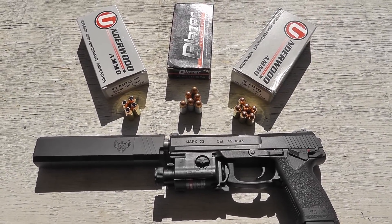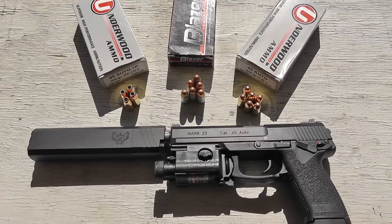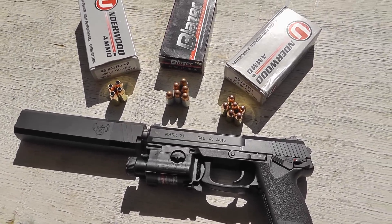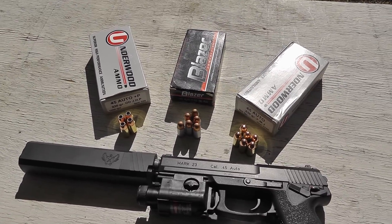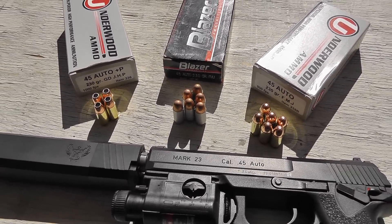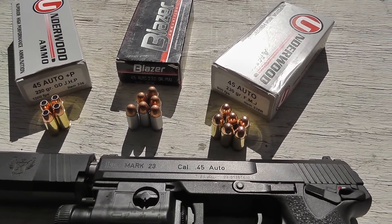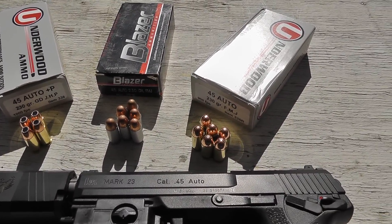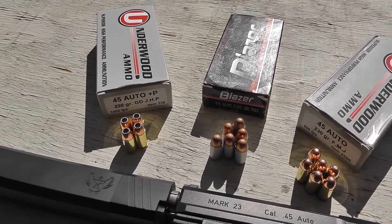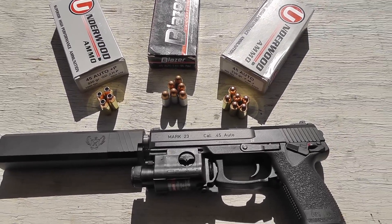Hey guys, at the range today we've got the Mark 23, H&K Mark 23, with a SilencerCo Osprey 45. I'm going to do a wet and dry sound test using some Blazer 230 grain and then some Underwood 230 grain. The Blazer's going about 800, the Underwood's going about 900, and then I'll try a couple rounds of the PlusP Underwood, which is going 1,000. It's all 230 grain, so let's see what they sound like.